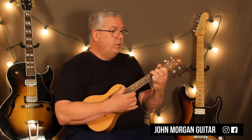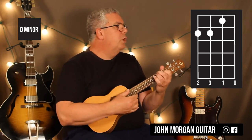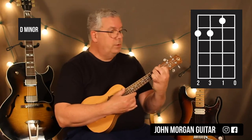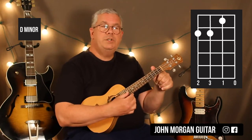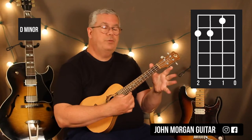Then we go back to the Bb Sus2, to the Am7, to the Gm7, to the C7 Sus4, to a Dm chord. So instead of playing an F, we play a Dm. They go back and forth the whole song — F chord the first time, Dm the second time, every time they do this sequence. Dm is: 2nd string 1st fret, 4th and 3rd string 2nd fret, open 1st string. And then the lick again: open 2nd, 2nd string 1st fret, open 1st string.